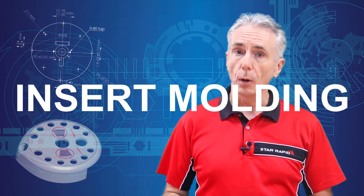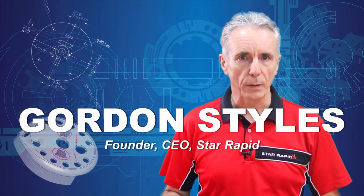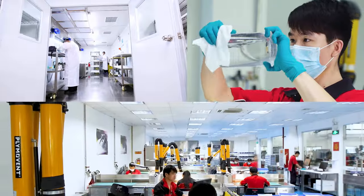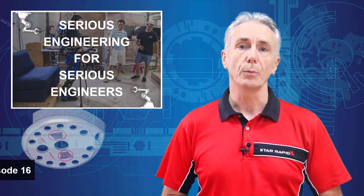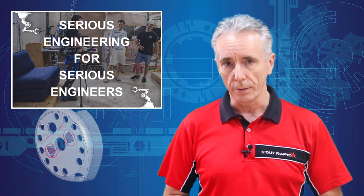Do you know the difference between insert molding and two-shot overmolding? Hello, this is Gordon Stiles, the founder and CEO of StarRapid. I've been involved in rapid prototyping and product development for a very long time now, and I want to welcome you to another episode of Serious Engineering for Serious Engineers.